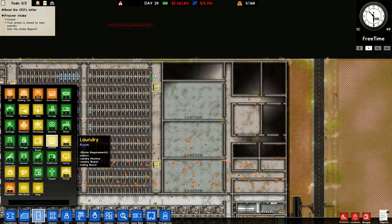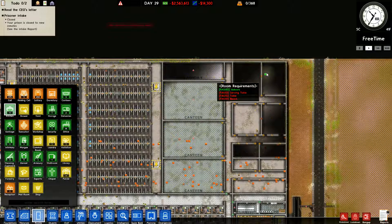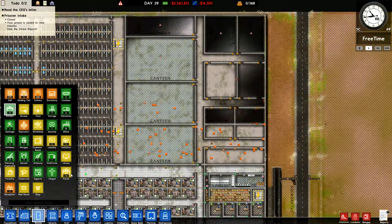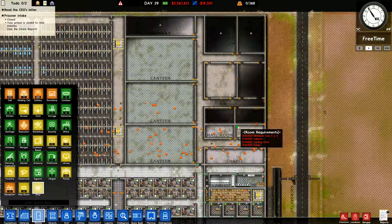We're going to do a decent-sized laundry right here, and we're going to do kitchens — we decided to do two smaller kitchens. There we go, there's our kitchens. We decided this was going to be the chapel, which should be plenty big. We're going to do the middle room right here, and we'll do a shop right here.